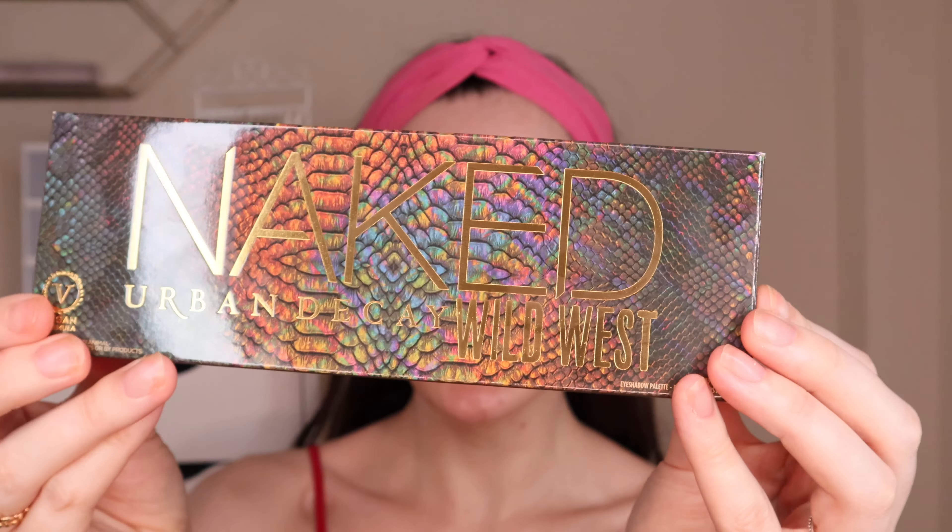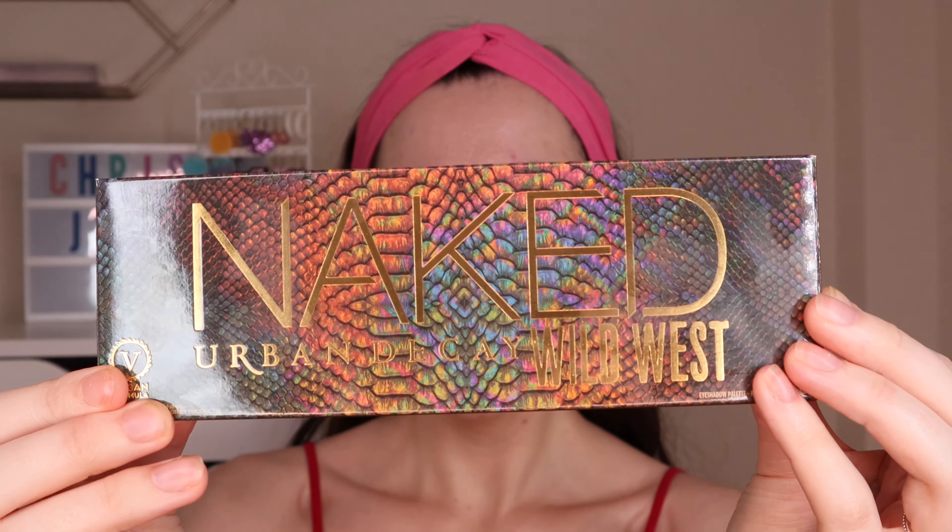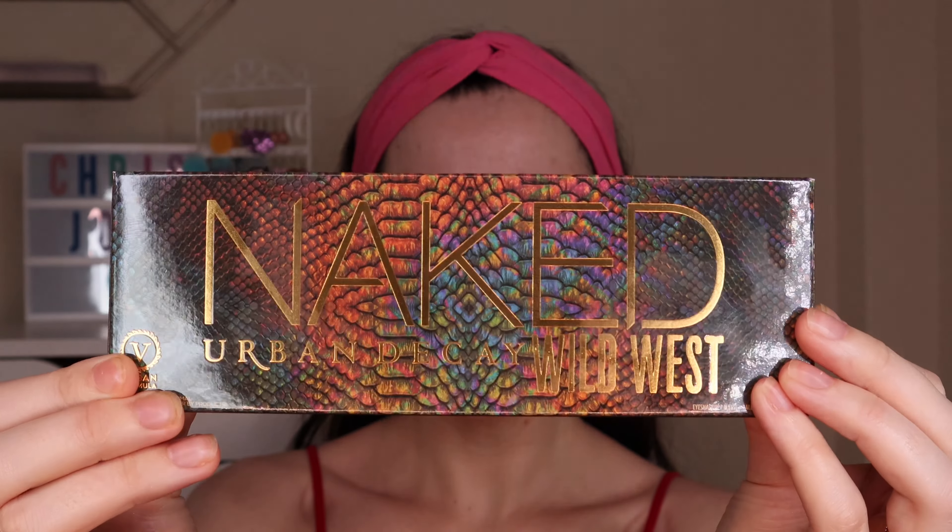Hey guys, welcome or welcome back to my channel. Thank you so much for joining me for this video. As you can tell from the title, I'm going to be testing out the new Urban Decay Naked Wild West palette. They did very kindly send this to me, so thank you so much to Urban Decay for sending this over. Can we just take a minute to appreciate how gorgeous this packaging is?